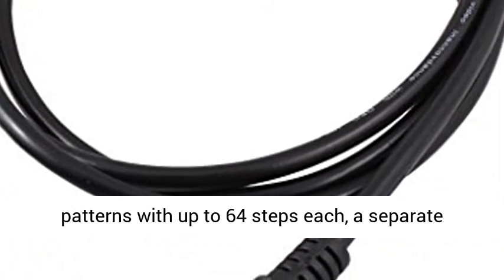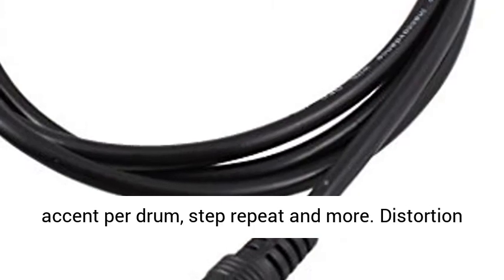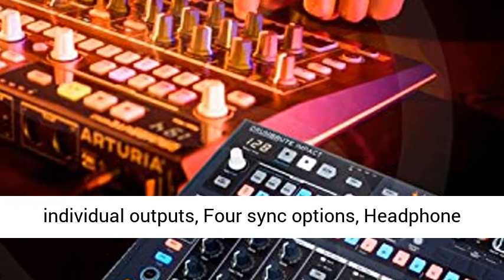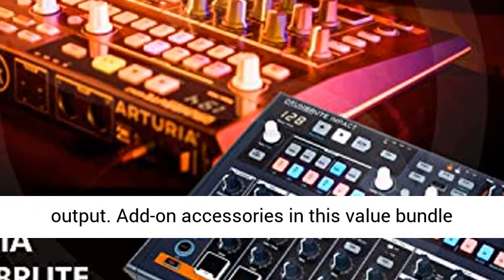Modern step sequencer offers 64 patterns with up to 64 steps each, a separate accent per drum, step repeat and more. Distortion circuit with bypass for main output, 4 individual outputs, and 4 sync options.